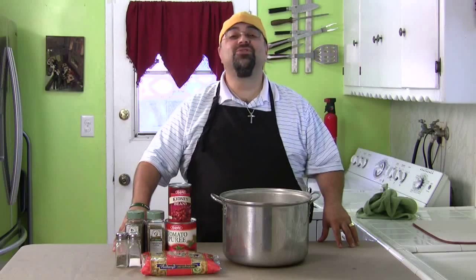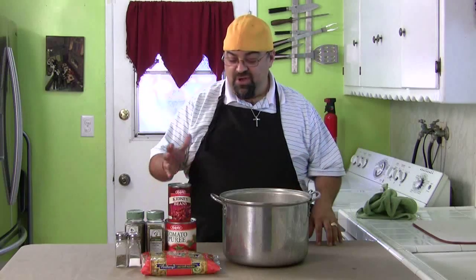Jack Scalfani here. You're cooking with Jack on part two of my mom is great series. This is something my mom made. It's very inexpensive. A lot of you may be out of work, just trying to make the dollar stretch at the end of the month. This has a lot of flavor, very inexpensive. It costs maybe five dollars to make the whole thing and you'll have tons of it.